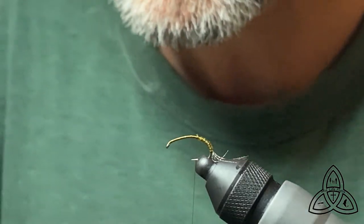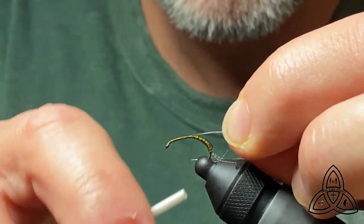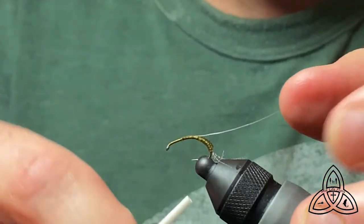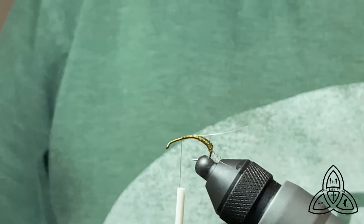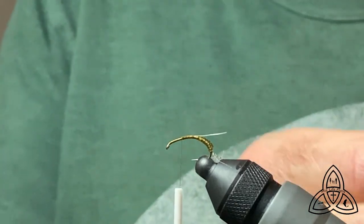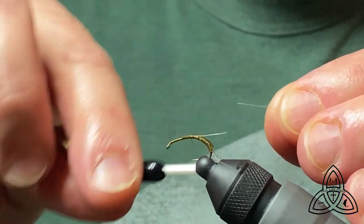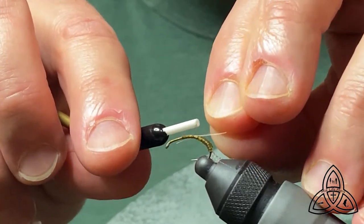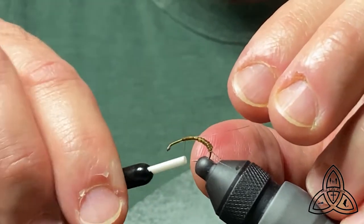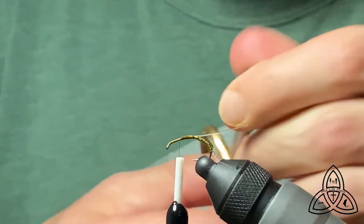You can use microfibits or whatever you have. I use horsetail — we'll do the near side first. Tie that down. The thing I like about the horsetail is it's got this natural curve to it. Length is your personal preference; I don't make the tails all that long on these flies. Work back and tie in the other side. I'm kind of picky about the tails being level. Cut those off so they're the same length.